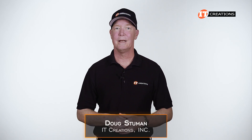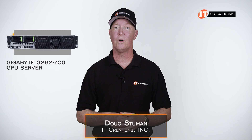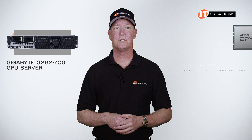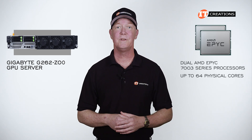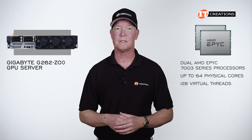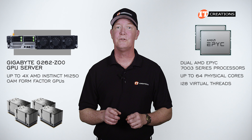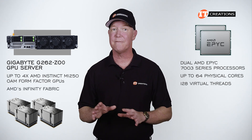Hi there, Doug Stumwin with IT Creations, and today we'll be taking a look at the Gigabyte G262-ZO0 GPU Server. This platform features dual AMD EPYC 7003 series processors with up to 64 physical cores and 128 virtual threads. Those CPUs can be paired with up to four AMD Instinct MI250 OAM form factor GPUs connected via AMD's Infinity Fabric.